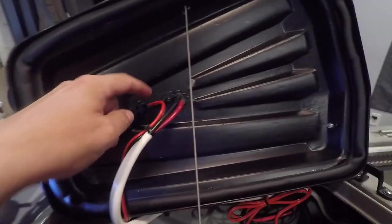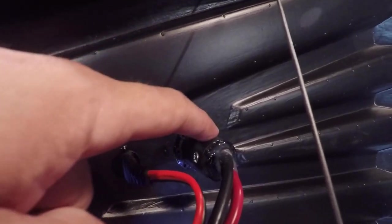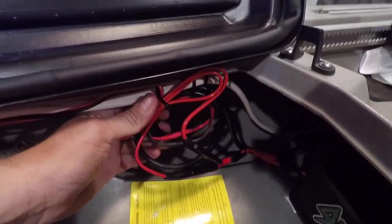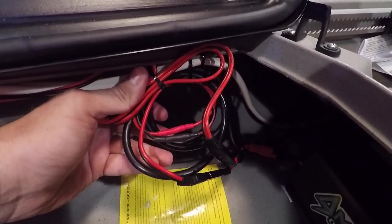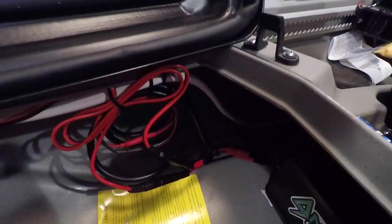I'll spin the camera around and show you inside the front hatch and how I got the wiring hooked up. Right here are the two plugs that come in through the front hatch — this one runs my navigation lights, and this one is for the XI3. It's eight gauge marine wire. I got it all picked up here to keep it out of the way.